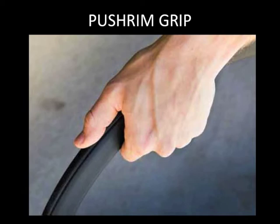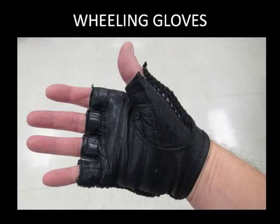Doing a lot of wheelchair propelling can be hard on your hands. One option is to wear fingerless gloves that cushion your palm to protect the skin. These are available at sporting goods stores or from a wheelchair vendor.